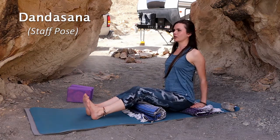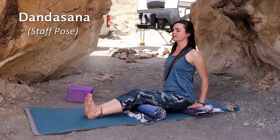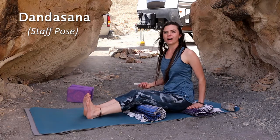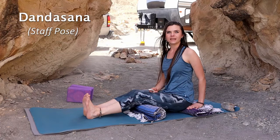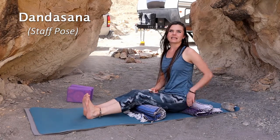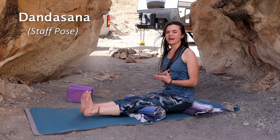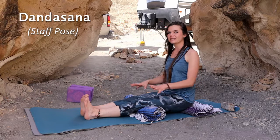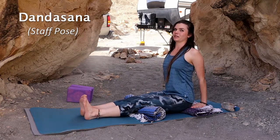Straighten your spine, lift your chest, pulling your shoulders away from your ears. This is Dandasana, staff pose. 'Danda' means staff or stick and 'asana' means pose. I love this pose — it's a really awesome pose to prepare you for standing poses and balancing poses, and it sends a lot of energy through your body by pushing down into the earth.